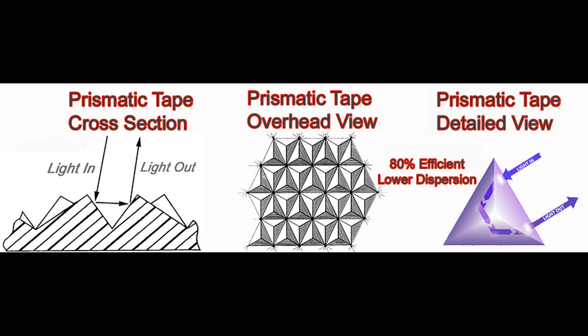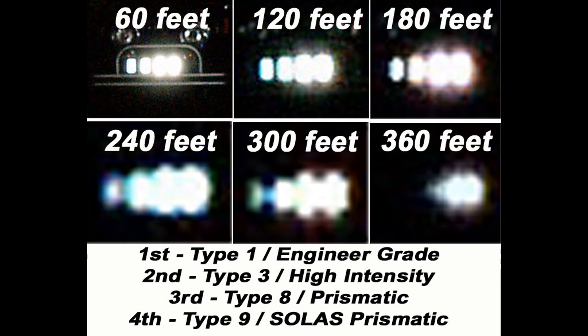Now let's talk about prismatic reflective tapes. With prismatic reflective tapes, as much as 80% of the light that enters the film is returned. Because of this efficiency, it is more visible at greater distances than glass bead tapes. The fact is that prisms are more efficient since the mirrors are flat rather than curved. Due to the tape's increased focus, the light it emits can travel further.